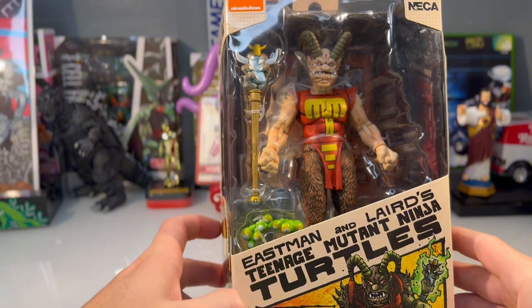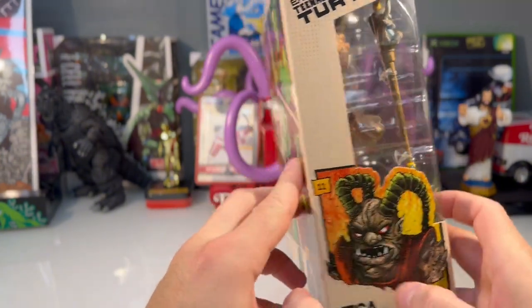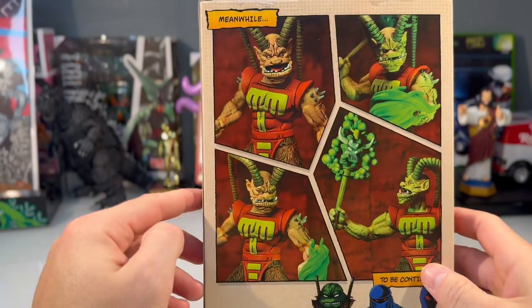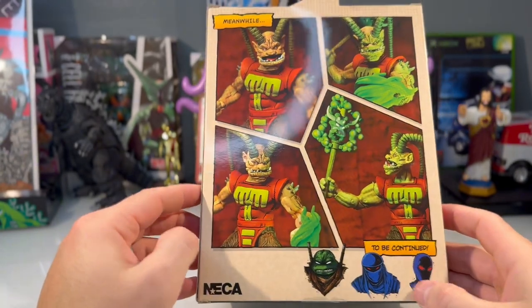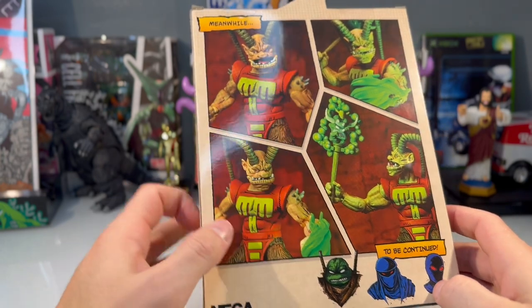We'll take a quick look at the packaging. We got some cool comic book art here on the side. Then we get a look at the actual figure on the back and some figures to come — this is going to be the Wanderer, I can't remember him, but Foot Ninja.